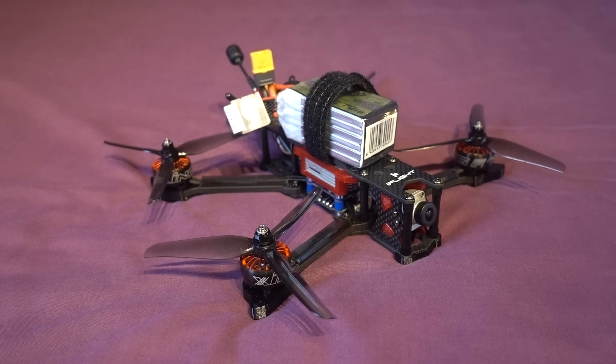My only concern is that the majority of the weight is stacked on top of each other — we have the ESC and flight controller, then the air unit and the LiPo on top — which can cause a pendulum effect when doing backflips and forward flips. And if you wanted to use a secondary HD camera such as a GoPro, it's going to be well over 700 grams, so I wouldn't really advise doing that.